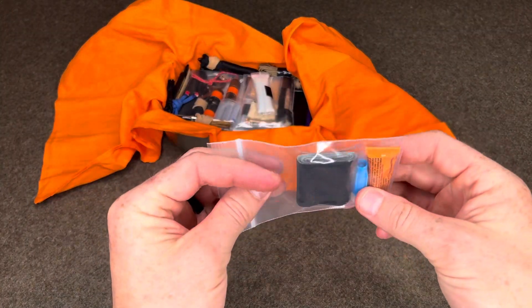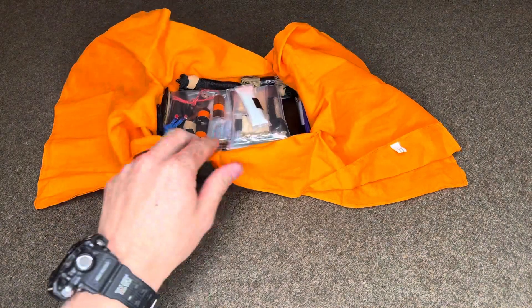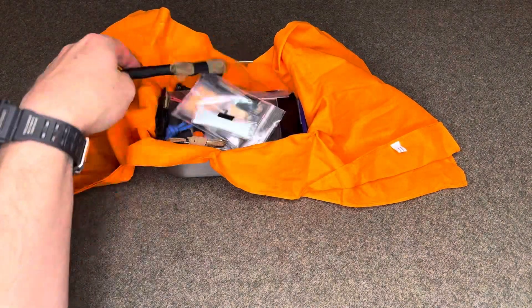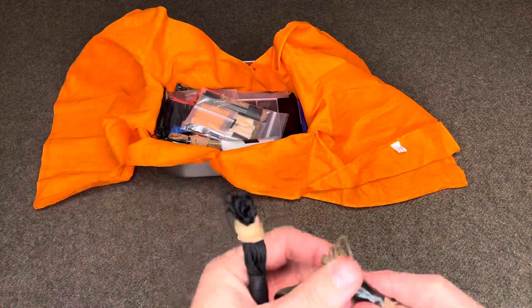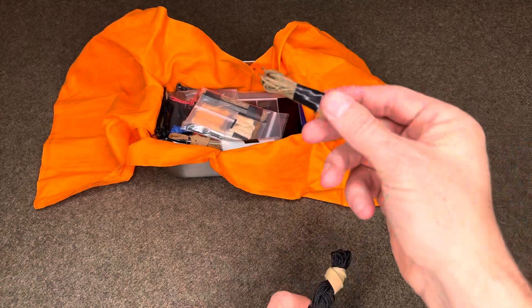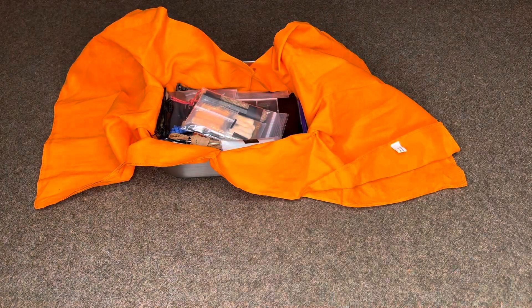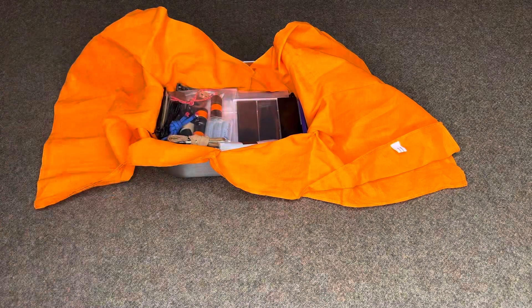Two-inch roll of Gorilla tape and Gorilla super glue. You can never have too much duct tape because it really helps with multiple different uses. Number 42 bank line, 20 feet. And 12 feet of Atwood micro cord, 100-pound breaking strength.